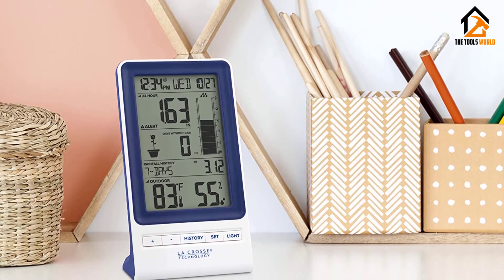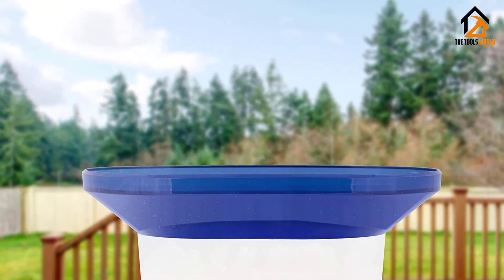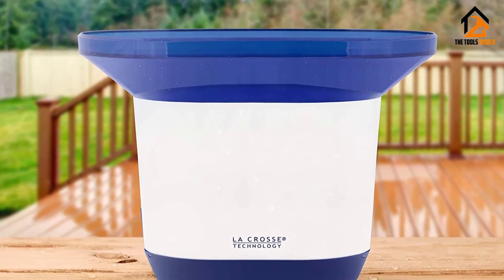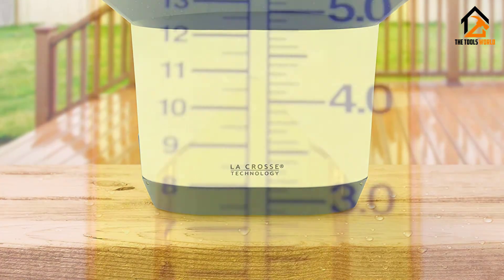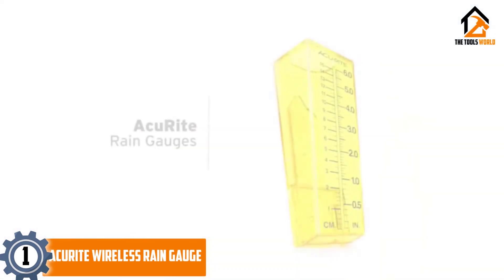You can customize rain alerts and track data on days without rainfall. The self-emptying rain bucket has vents that drain water and a large opening for collections. Additionally, this blue and white rain bucket has tilting cups, and its translucent design is suitable for outdoor environments.